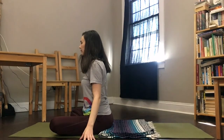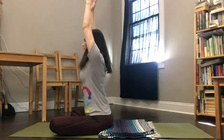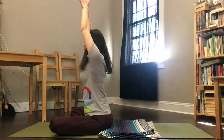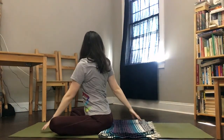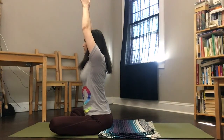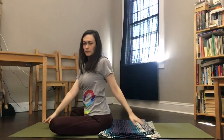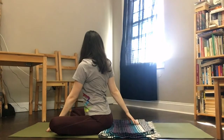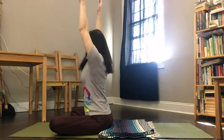I'll briefly show you what this looks like from the side. Once you settle into your comfortable seated position and bring your arms up overhead, notice how you can initiate the twist from the base of your spine, letting your head be the last thing that twists. Keep your shoulders in one line as best you can and your spine nice and straight. Twisting down on your exhale, releasing up on your inhale. Down on the exhale to twist, inhale up to center.